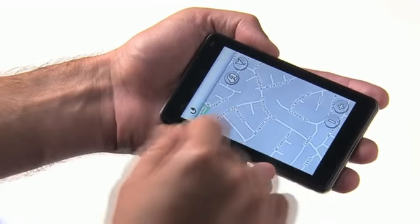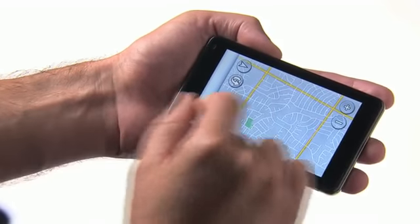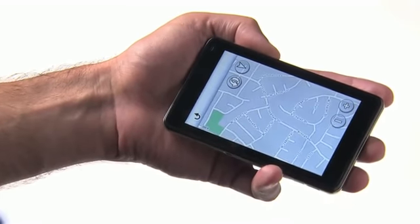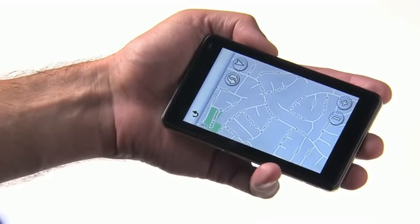To zoom out, touch two fingers and slide them together. To zoom in, touch two fingers to the screen and slide them apart. All of these features and more are available thanks to the Garmin Nuvi 3700 series multi-touch display.